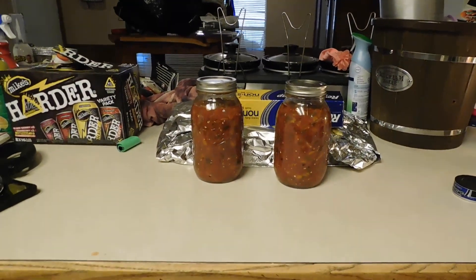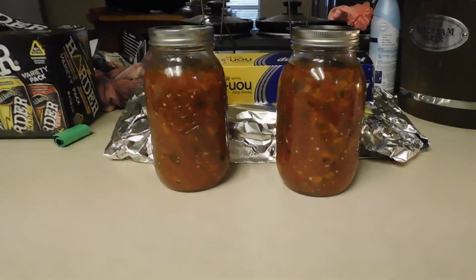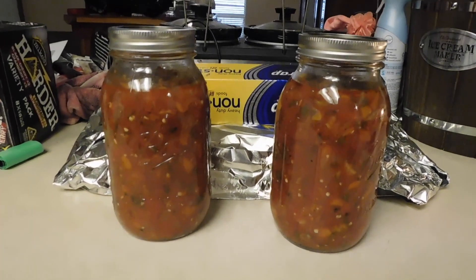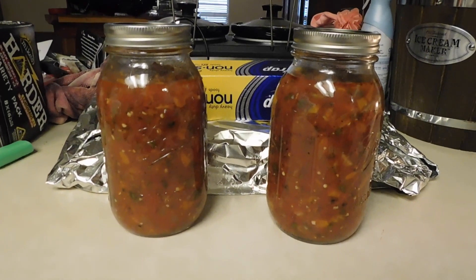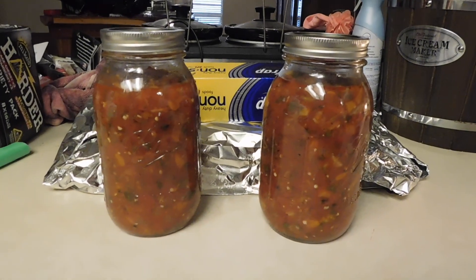Just got finished canning that, let me show you a picture of that. Hey guys, these are big jars, and the jars that you'll be getting if you buy them are just a wee bit smaller than that.